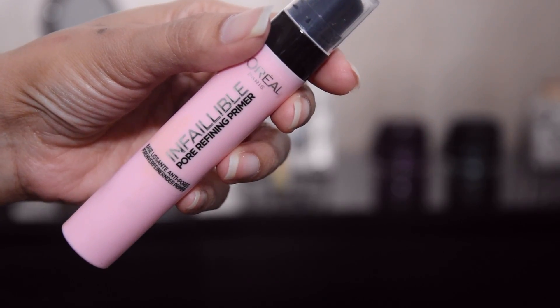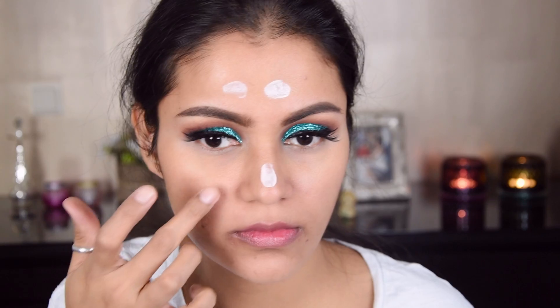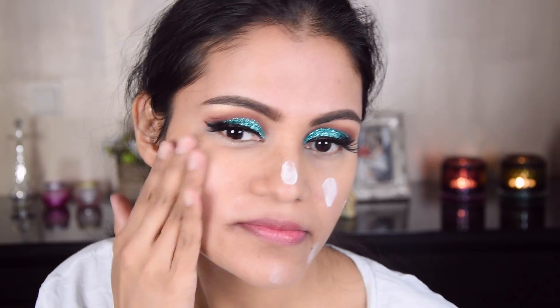I have applied lip balm because it is very important to exfoliate the lips. And I have added a pore refining primer — this is L'Oreal Infallible, and it is a very good primer and a very good base.